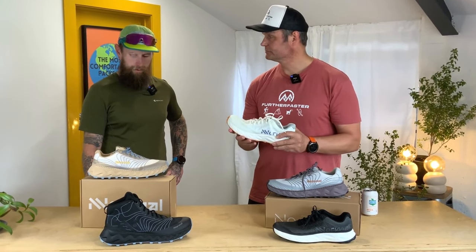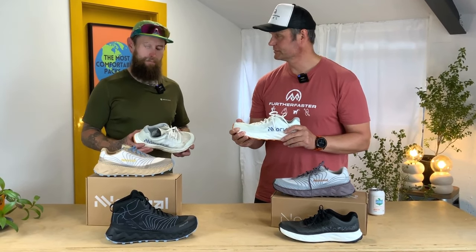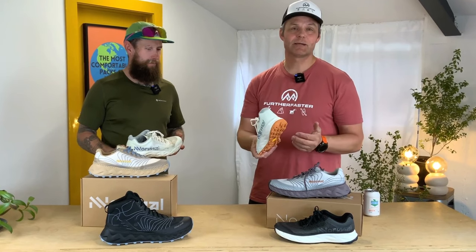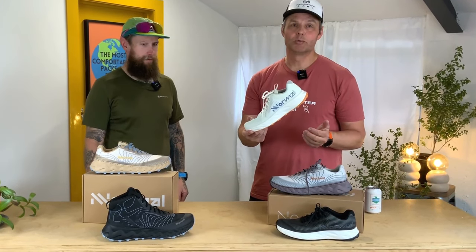Any other thoughts, Chris? I'm just excited to put some K's on them. Well, that's us for beer o'clock review — come in and try these on, because these aren't normal.